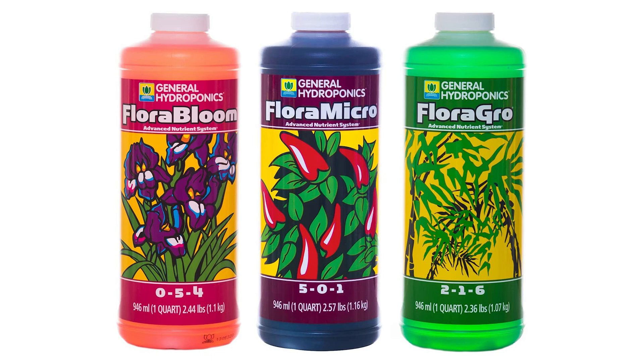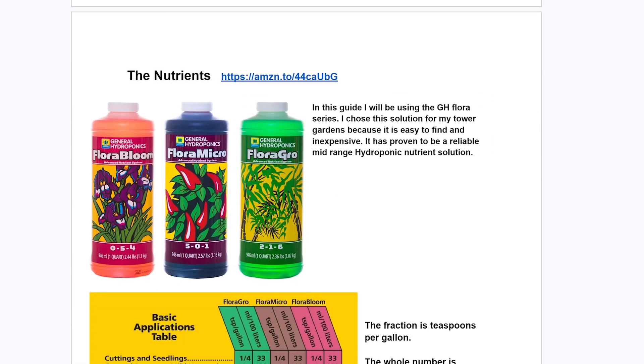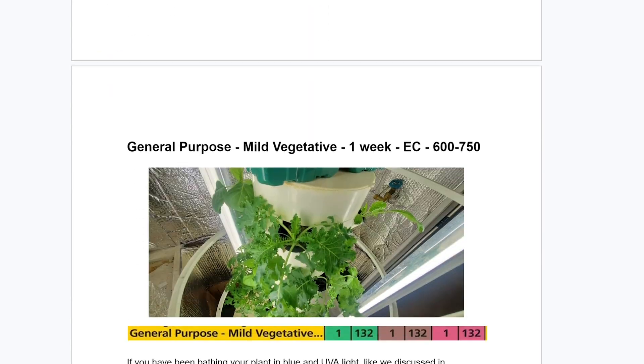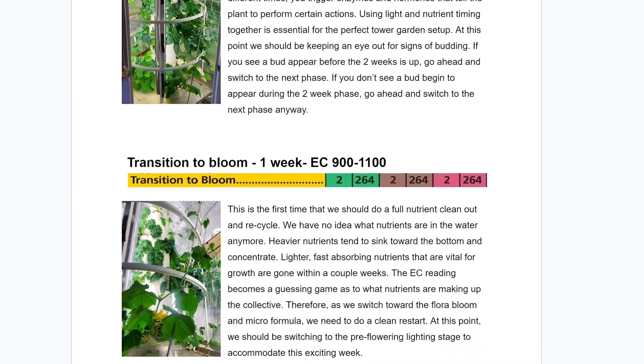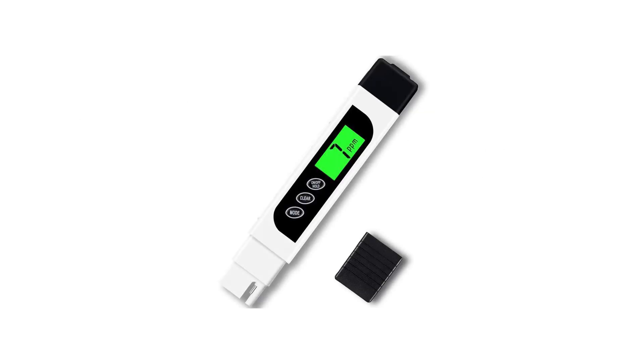I've been using these nutrients for years because they're inexpensive, easy to find, proven to be decent quality, and they work well. They also have a really easy-to-follow chart on the side. We're gonna use that chart along with my experience to tell you exactly how many nutrients you need and when. Before we dig in, we have to talk about measuring nutrients through EC — electrical conductivity of the water. The more particles in the water, the more conductivity. It's also measured as parts per million or TDS, and for this you just need a simple EC meter — I'll link it in the description. It's fairly inexpensive but an absolute necessity for measuring your nutrients.